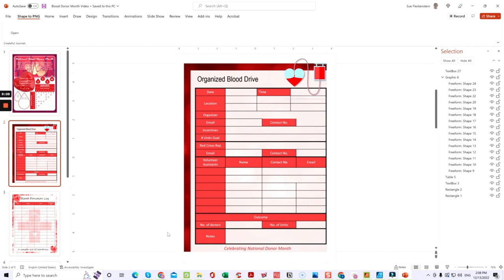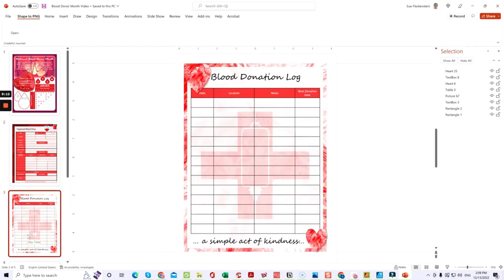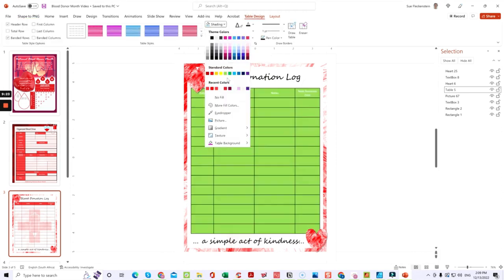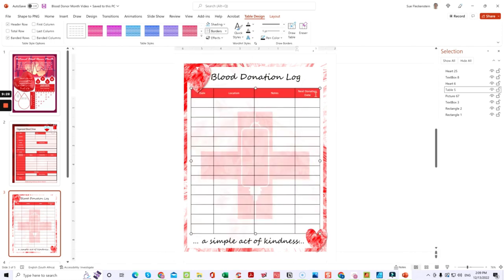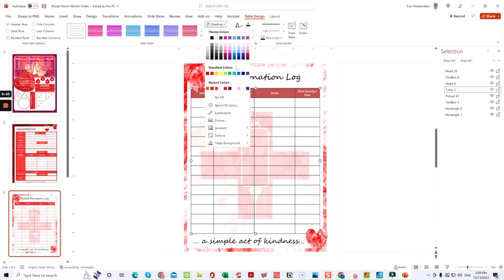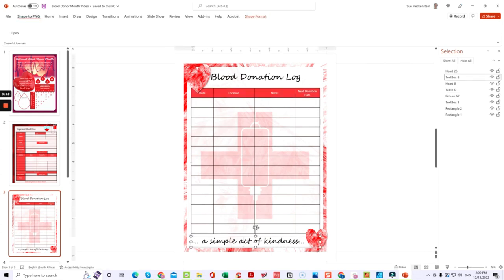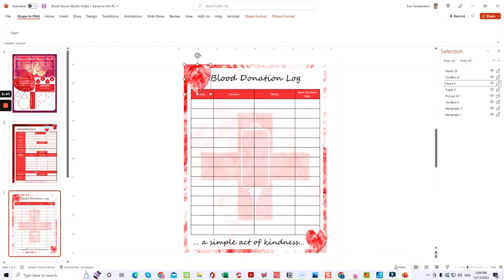The next page is a blood donation log — a simple log page with a table. Click on it to edit, go to Table Design to change colors. When you just want certain sections changed, take your mouse to that specific row and then change the color. You can change it to whichever color you'd like. Also remember that changing fonts makes your template look different, and you can swap out some of the pictures too.